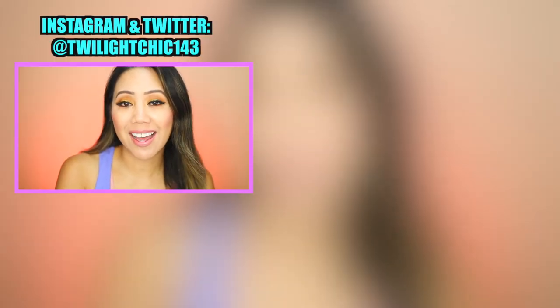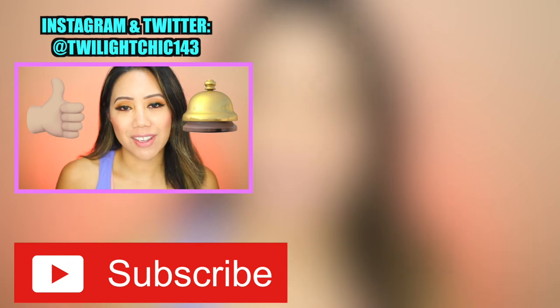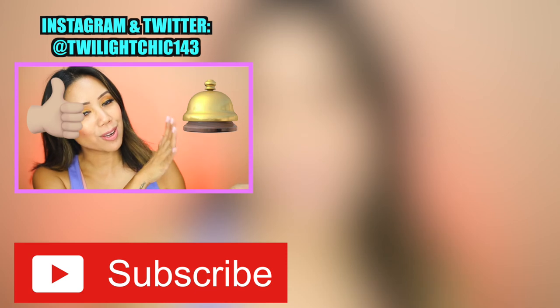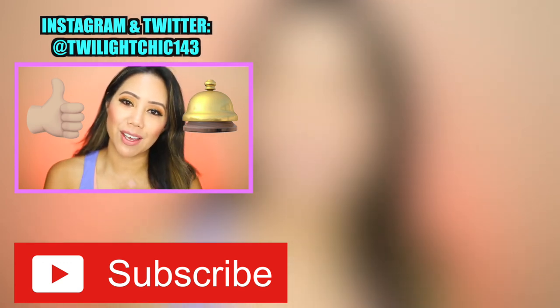That is my review on the Fitbit Versa. I hope you guys enjoyed this video and found it helpful. If I missed anything or you have comments or questions, please leave them down below and I will get back to you. If you enjoyed this video, smash that like button, subscribe, hit the bell notification, and turn on post notifications to be notified of new videos. Thank you guys so much for watching — I love you guys and I'll see you in my next video.